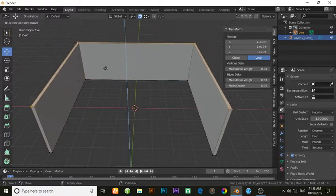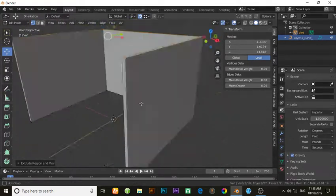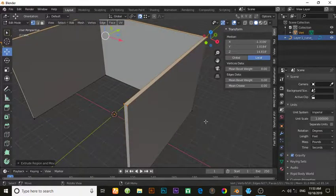Press E to extrude. You can see the benefits of freezing an object. I hope you will learn something from this tutorial. Thanks for watching — please leave your comments in the comments box.